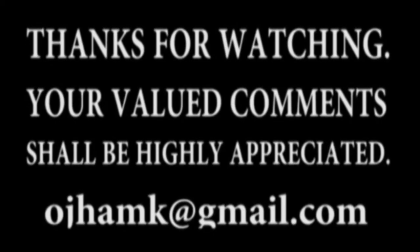Your valued comments shall be highly appreciated. Thank you.